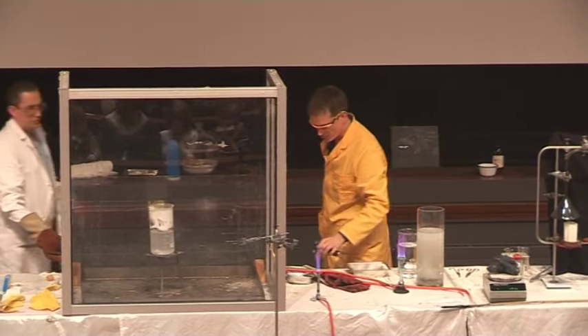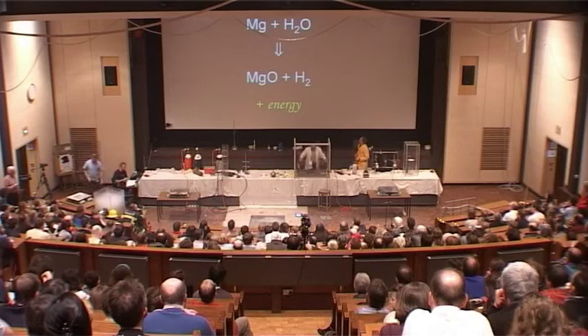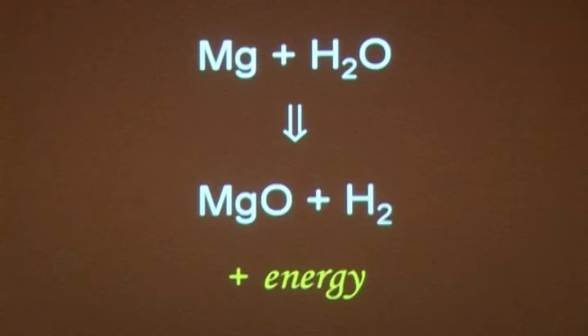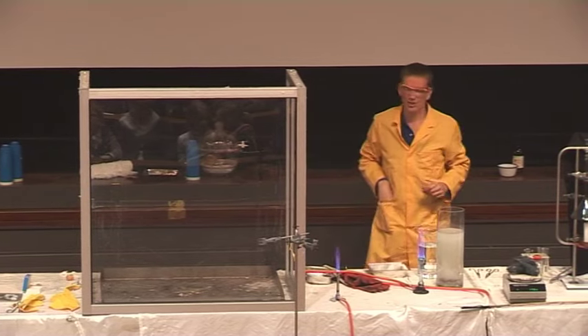We can show this with a chemical equation: magnesium reacting with water — the magnesium steals the oxygen, forming magnesium oxide and hydrogen gas. What else could we try to put out our burning magnesium? See you next time.